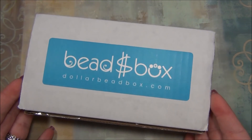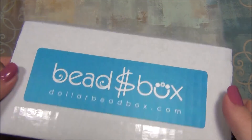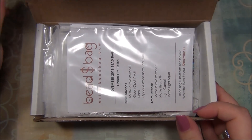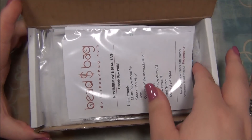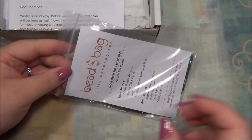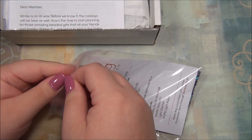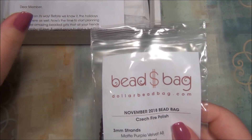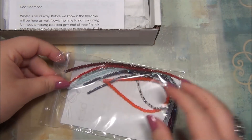As you guys can see, the Dollar Bead Box has now changed their box — it is smaller and more narrow. I would say it's kind of like a pencil box size. I'm going to open the bag first like I always do. Remember, the Dollar Bead Bag and the Dollar Bead Box are two separate subscriptions.